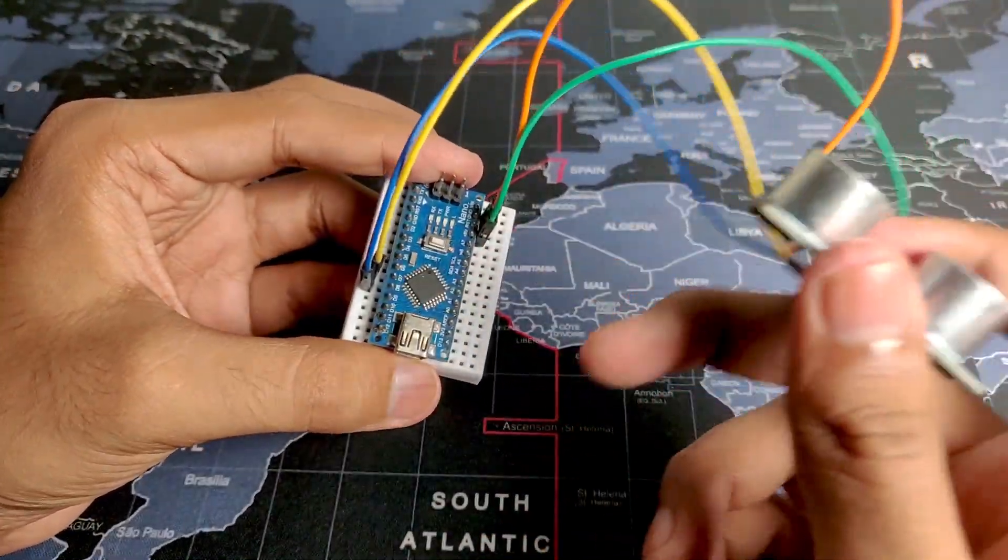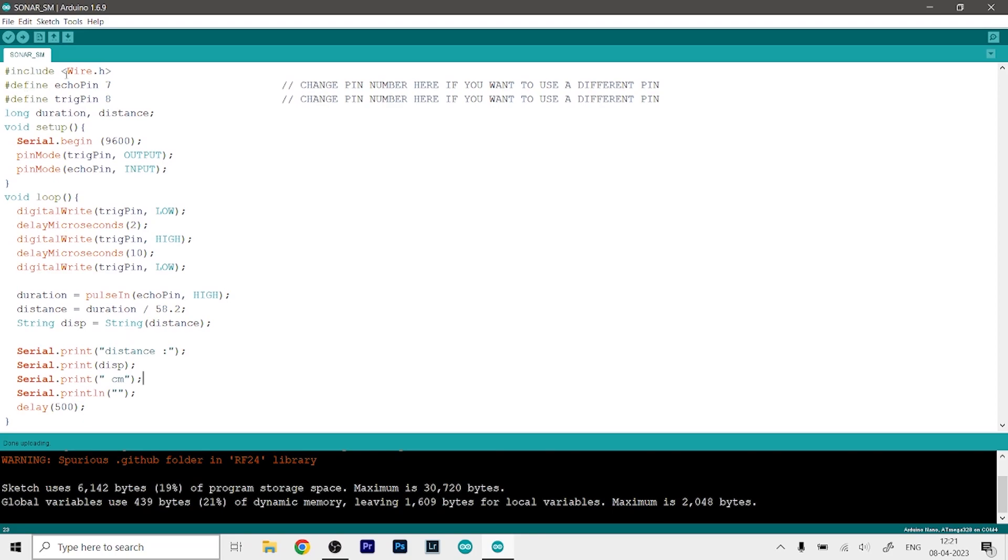Now we can connect the Arduino to the computer, program the board, and get the output on the serial monitor. Here is the code we need to upload. I have included the Wire library, which you don't need to install externally as it comes with the Arduino IDE. You can see we have defined the pin numbers for the echo pin and the trigger pin — just change 7 and 8 if you want to use different pins. In void setup, the trigger pin is defined as output and the echo pin as input. The loop function calculates the distance, stores it in a variable called DISP, and prints it using Serial.print. After that we add a 500 millisecond delay, otherwise it will just keep printing very fast which is unnecessary.